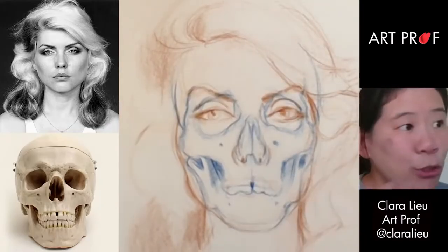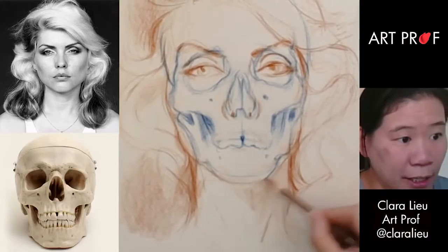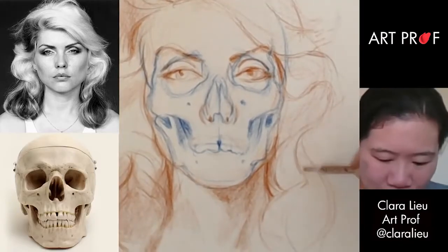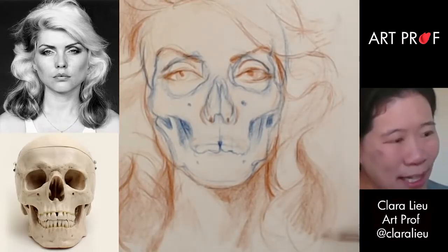You've got to look at the direction of the hair — like, which way is it going? I'm going to pump this up and make it a lot darker. The hair is such a big part of her personality. For a lot of people, your hair really does sort of establish your identity in a way.